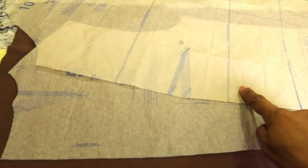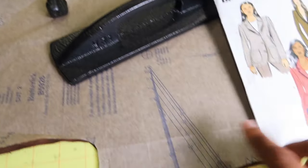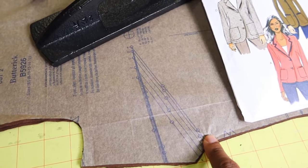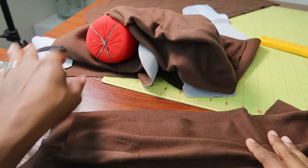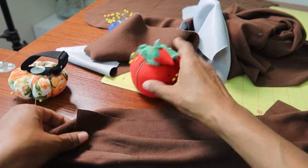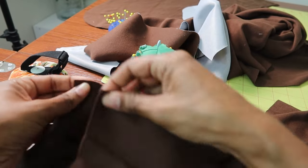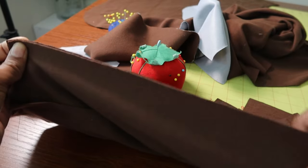There is a dart in the sleeve, a dart in the back collar area, and also bust darts in the front. This is an unlined jacket and I cut out all the pieces. I plan to use my serger for as many seams as possible. This pattern is rated as easy and I cut out seven pattern pieces.